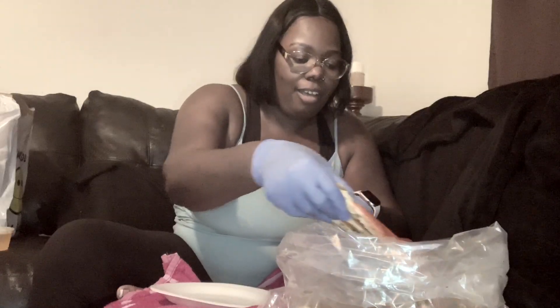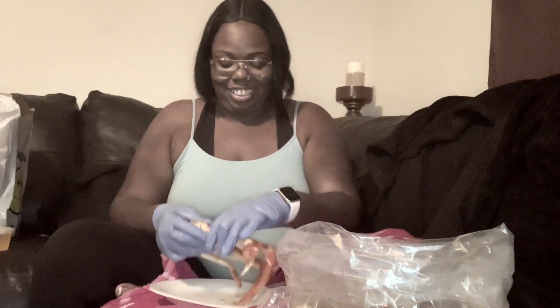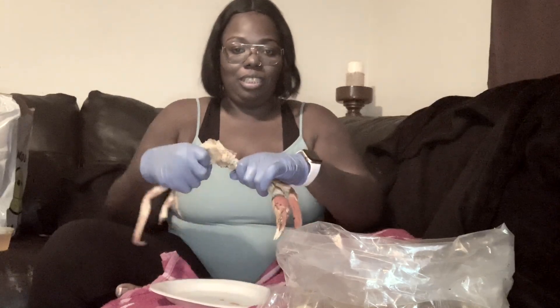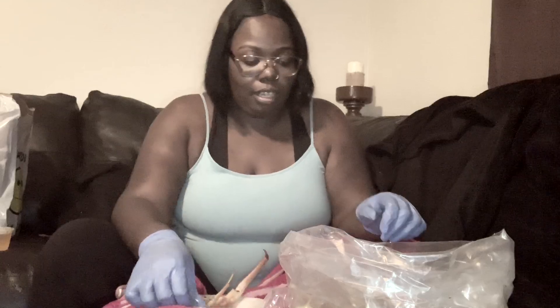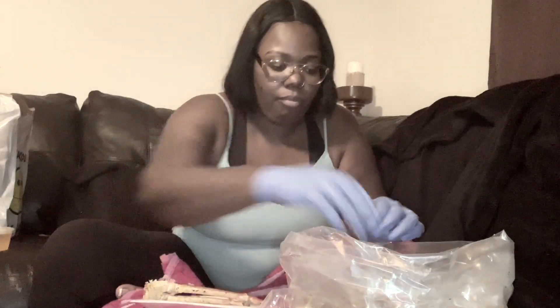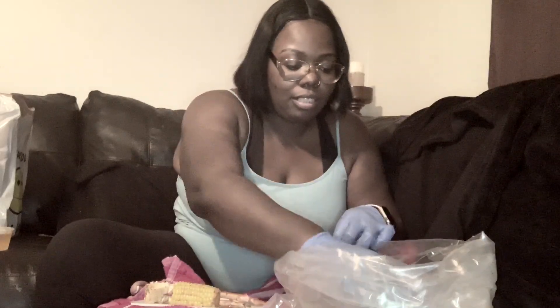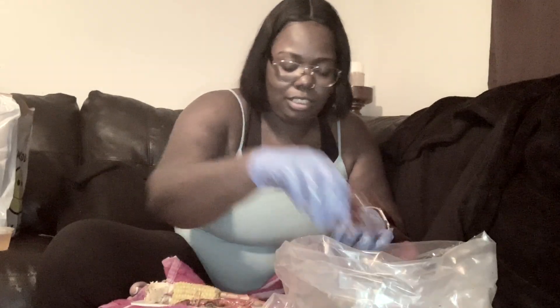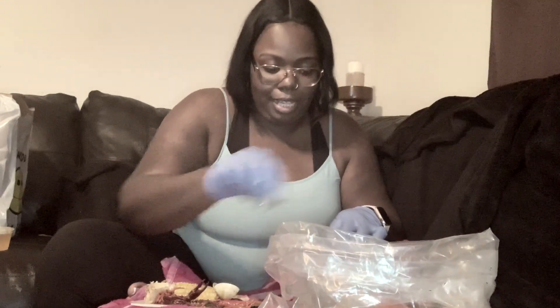Shoutout to my girl Chrissy, I love her — she is so funny. Let me just break up a couple of these and put them on the plate so y'all can see. Get a little corn out here. I got some crawfish, got a couple of little clams — you know, something light.